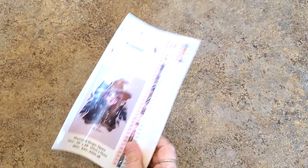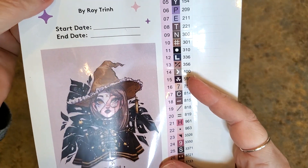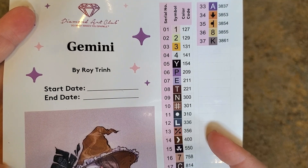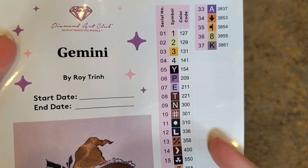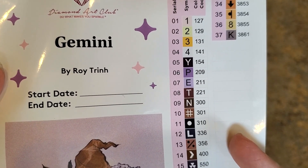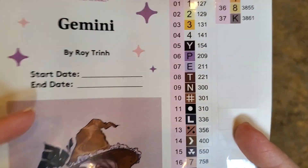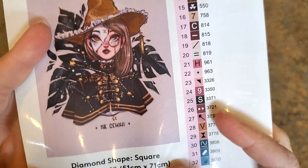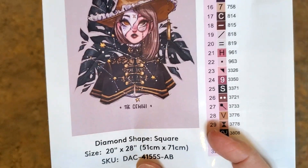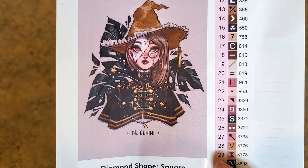This is going to be much different than I anticipated — Gemini, that's me, though my family will tell you I'm not really a true Gemini! The artist is Roy Trin. There's a start and end date you can write on the paper. The shape is square, and I've read that a lot of the kits coming out for a while are going to be square because they are making their own drills now.